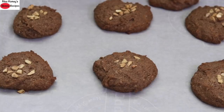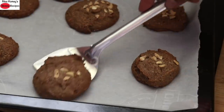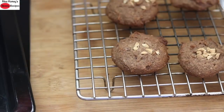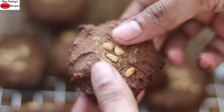I'm transferring the nan kattai to a wire rack and allowing them to cool completely. See how crispy the eggless and oil-free ragi nan kattai is!